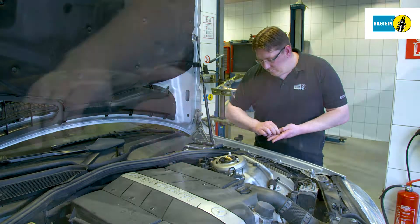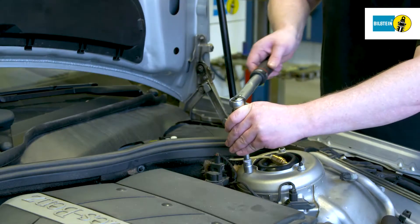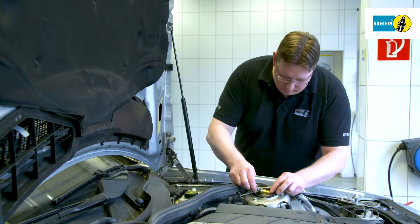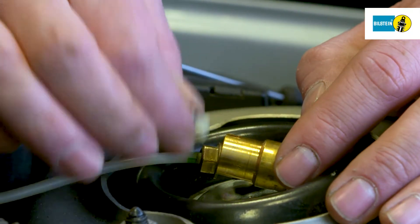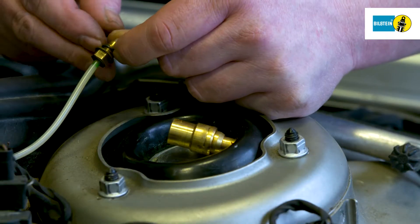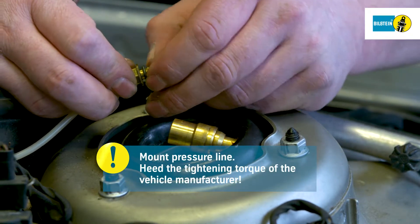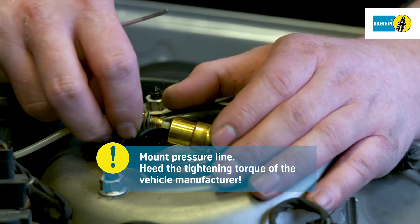Install the upper mountings of the air suspension module. And remove the sealing ring carefully. Replace the sealing ring on the pressure line of the vehicle. Mount the pressure line on the air suspension module. Heed the vehicle manufacturer's compulsory tightening torque.